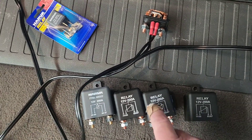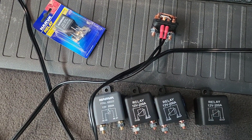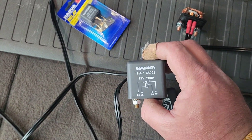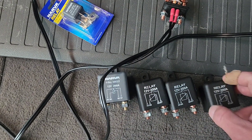I brought three cheap relays from eBay and out of the three, only two of them were faulty. I'll show you why in a minute. So I had to pony up and spend a bit of money and buy a Navara relay. That was nearly $100 and these were $10, $20 each.